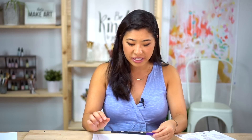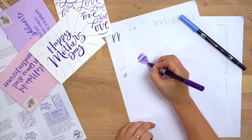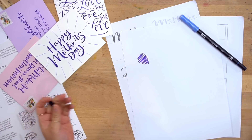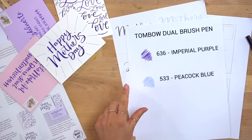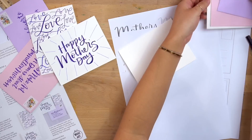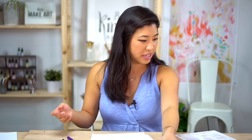For supplies, I'm going to be using two different colored pens. I'll still be using the Tombow Dual Brush Pens — this one is 636, Imperial Purple. I'm going to be using the fine tip side instead of the brush side, which I'll explain in a bit. The second color is 533, Peacock Blue. Then all you need is cards. If you don't have cards, just use a thicker piece of paper folded in half. If you want to mail your card, you'll also need stamps.